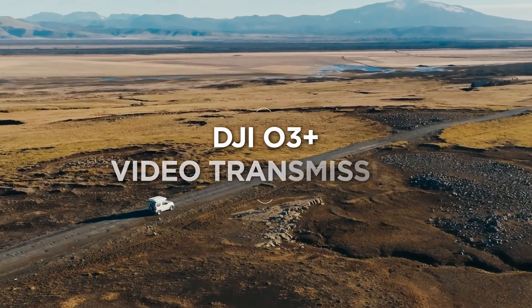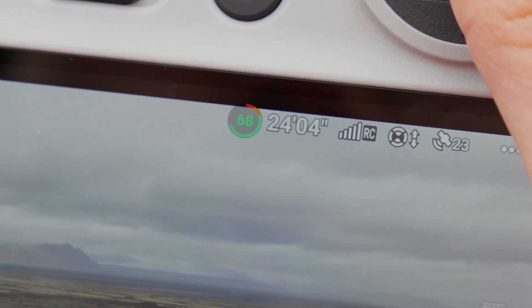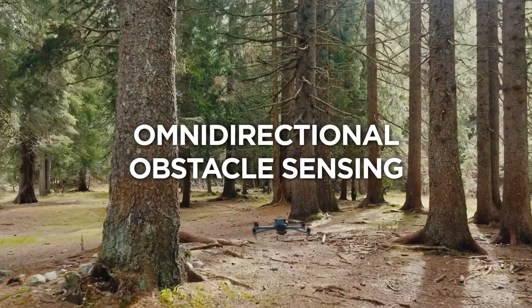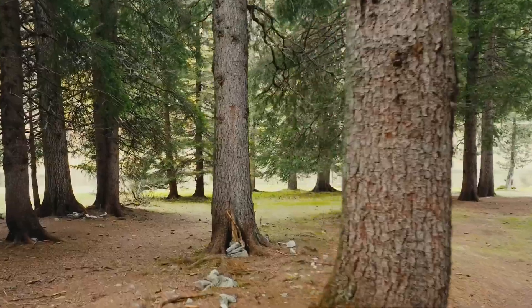With DJI O3 Plus video transmission, experience ultra-smooth feeds and fly safe with omnidirectional obstacle sensing and APAS 5.0.